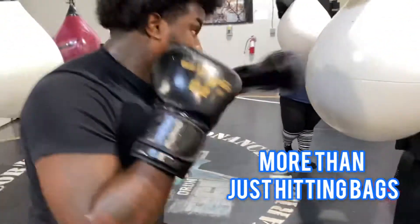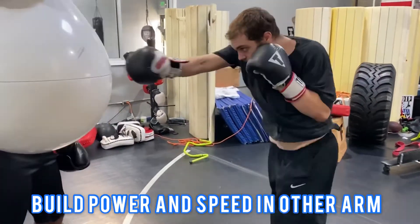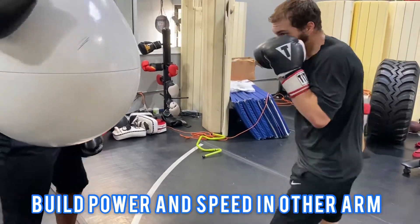Visualizing application of the technique. Pop the head back, we're going to switch off to the other hand. Working our cross, doing our power, and adding a little burnout.